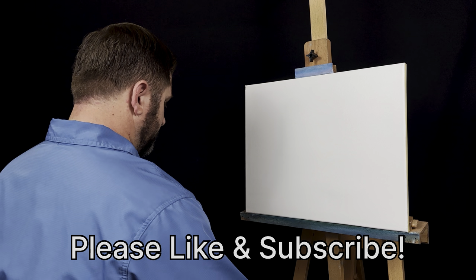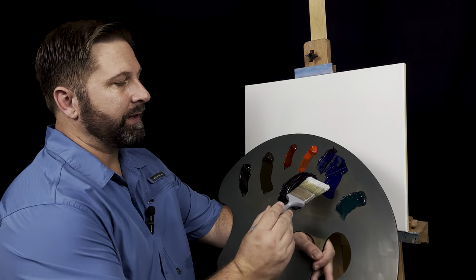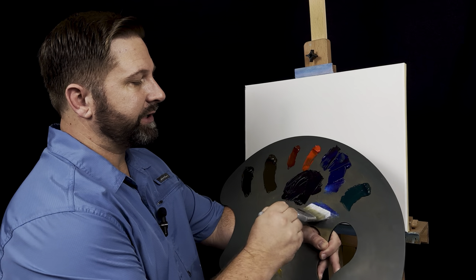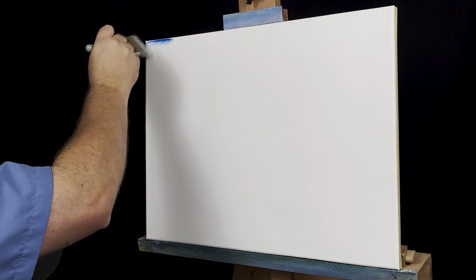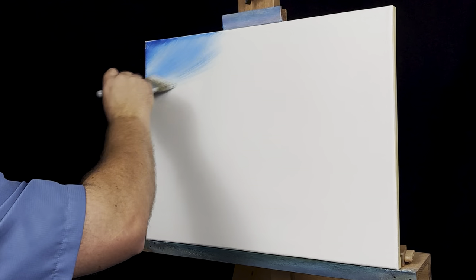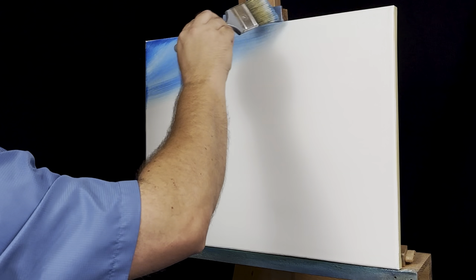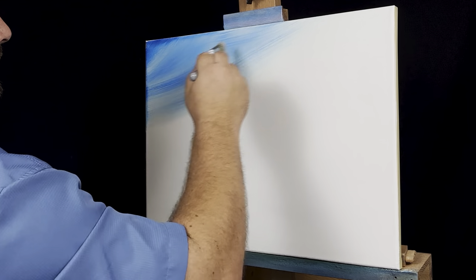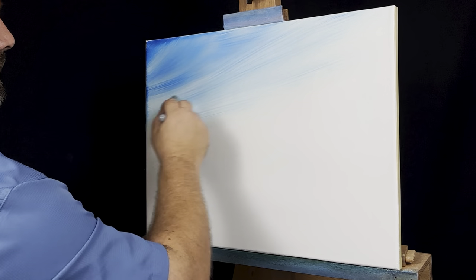I'm going to start today by grabbing my two-inch brush and laying in a colorful little sky. For that, I'll just touch just a little of this phthalo blue — really don't need too much. Kind of spread it even in the bristles, and I'll just come up and start in this corner right here, just kind of back and forth, a little streakiness to it.